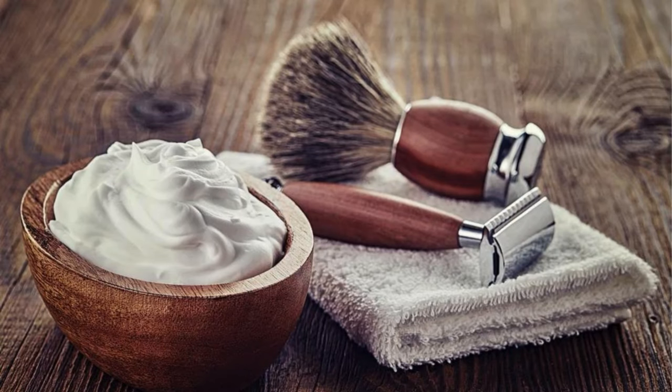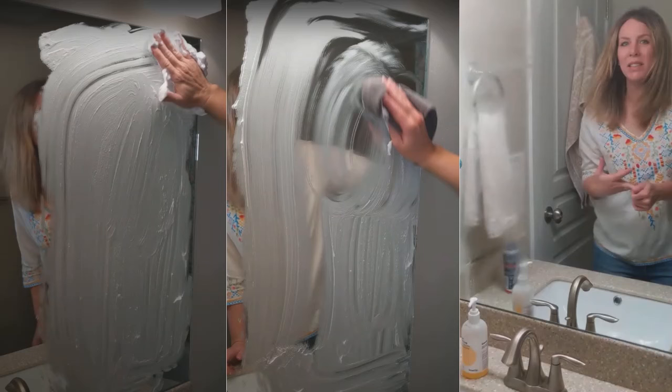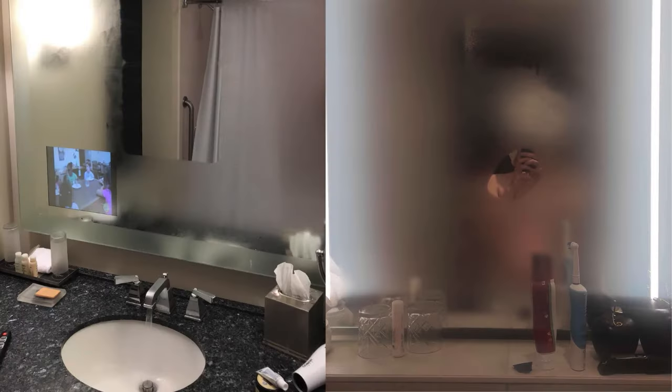Shaving Cream to Defog Bathroom Mirrors. Shaving cream contains surfactants that leave a thin layer on mirrors, preventing condensation from forming. Apply a small amount of shaving cream to the mirror and spread it evenly with a cloth. Wipe off the excess until the mirror is clear but still protected. The protective film prevents fogging during hot showers. For continuous clarity, reapply the shaving cream every few weeks.